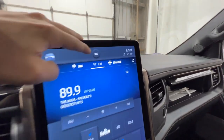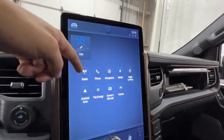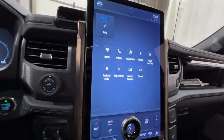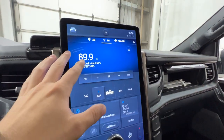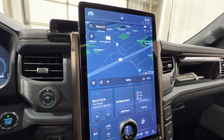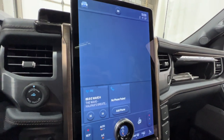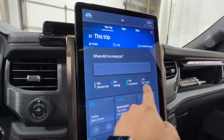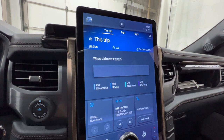There are quick-menu buttons up top to access radio, phone, navigation, media, Apple CarPlay, and Android Auto. For example, if you're in the radio and want navigation, you tap it and it loads super quickly. You also have trip information, which shows a percentage breakdown of your energy usage — climate control, driving, and so on.